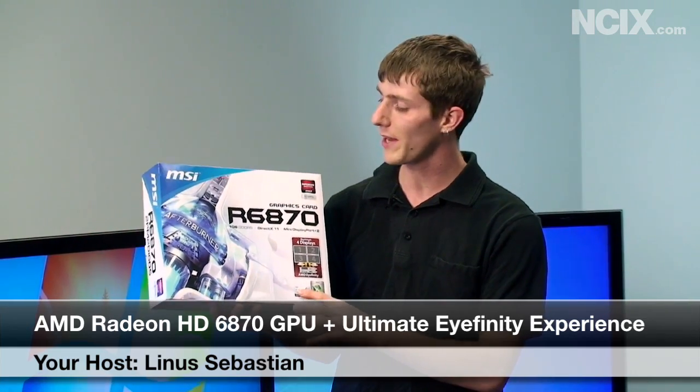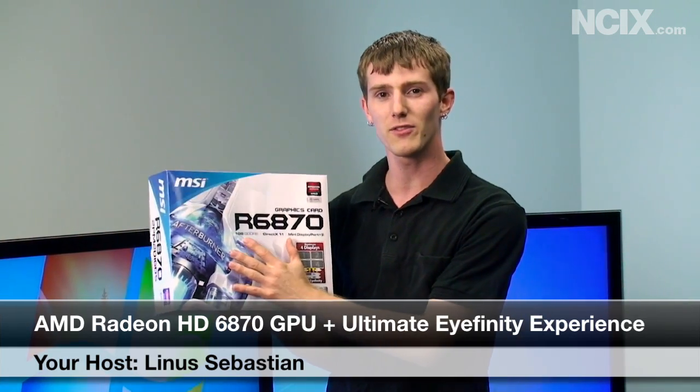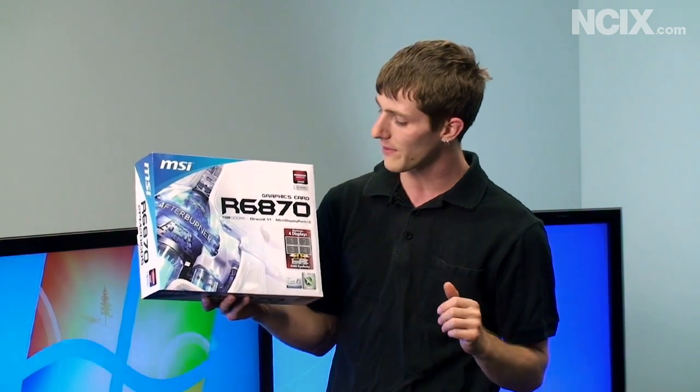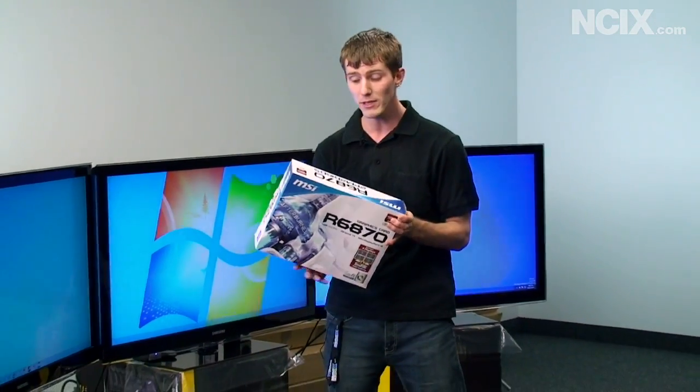Today we're going to be having a look at the AMD Radeon HD 6870 from MSI. This is a brand new graphics card from AMD and it has a lot of things that are pretty cool about it. As you may or may not have noticed, I have a bit of an interesting setup behind me.